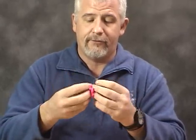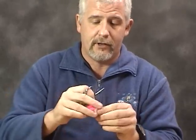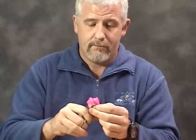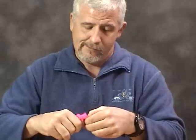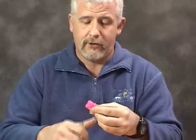Fold everything down from the center in one direction. Take a nice pair of sharp scissors and cut a half circle. A few more snips here.